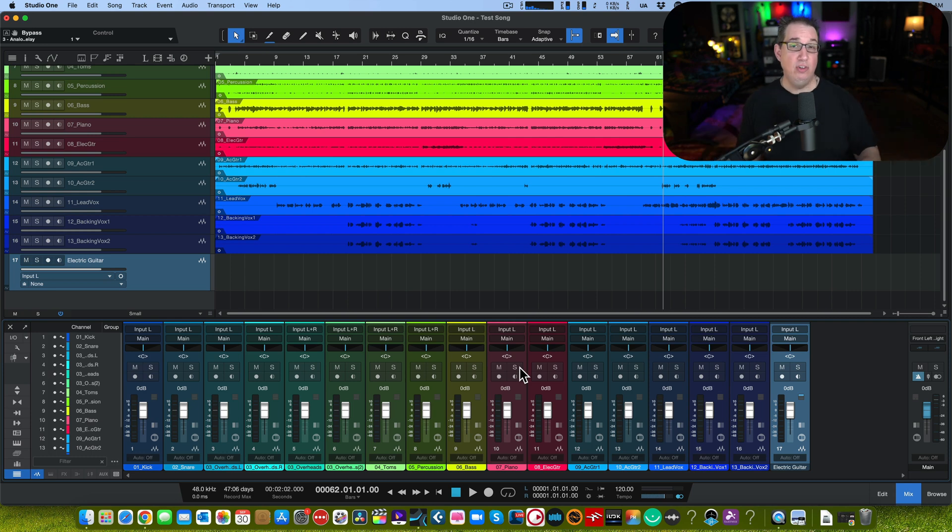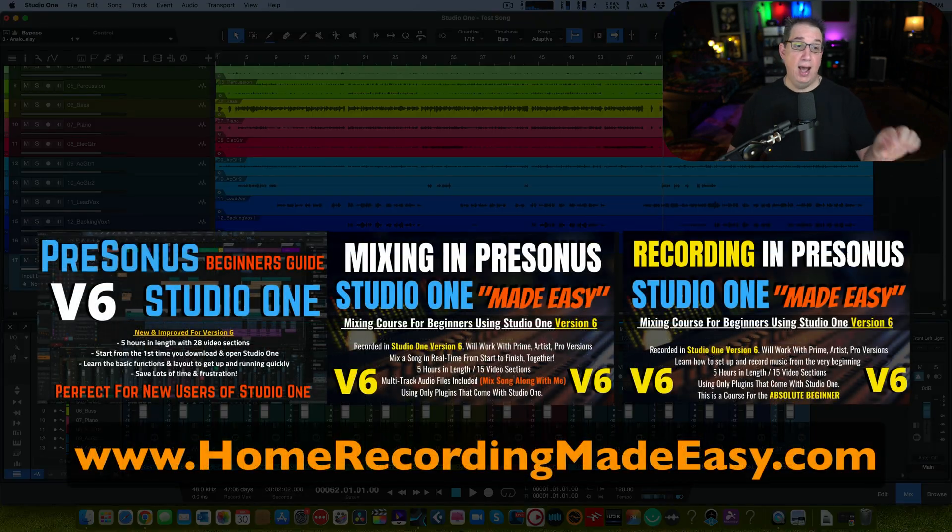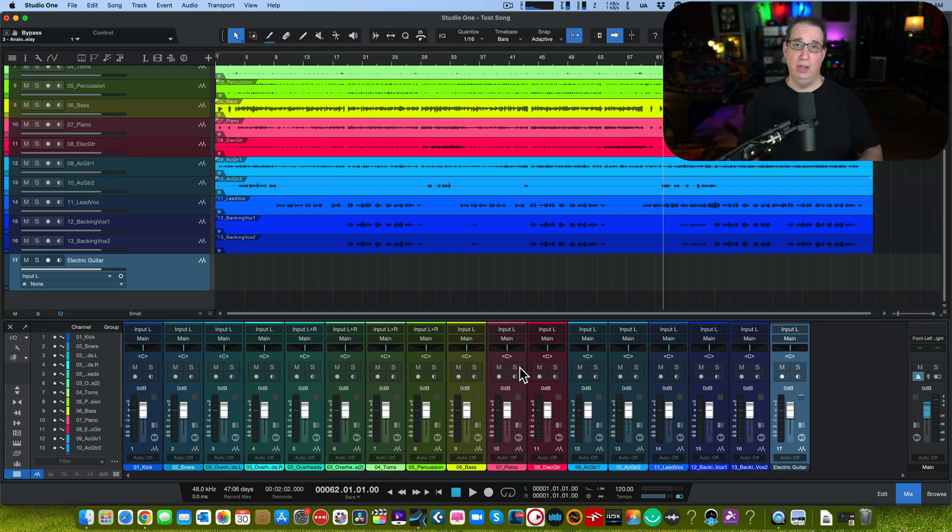That's it for today's handful of tips. Check the link in the description below — I'll have two or three other videos with a dedicated playlist for Studio One version six showing more useful workflow features. This is the most significant upgrade I've seen in Studio One in quite some time, especially for folks focused on mixing. Go to homerecordingmadeeasy.com, check out my three brand new version six training courses, leave comments below, and I'll see you in the next video.